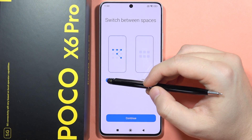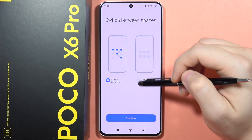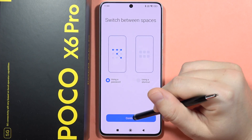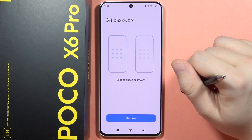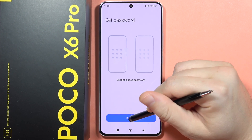Now you can use your password or use a shortcut, so you can decide. In my case I'm going to use a password for this second space. So I have to click continue and then click to set the second space password.